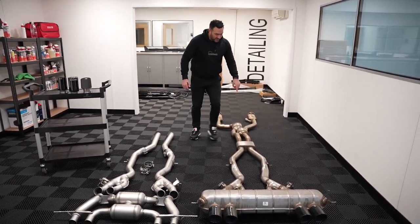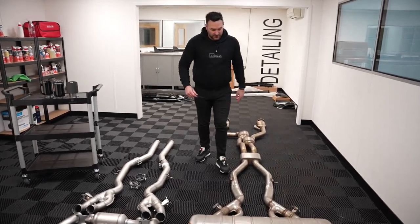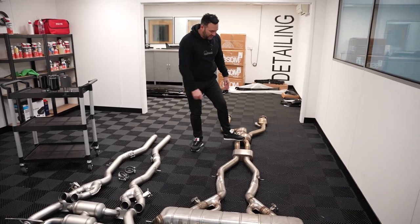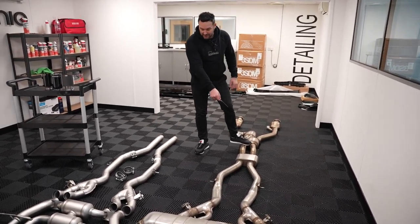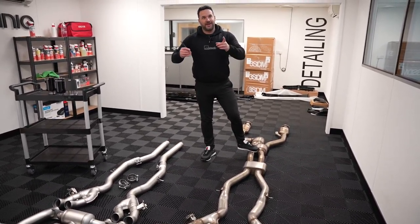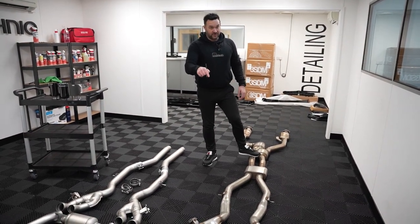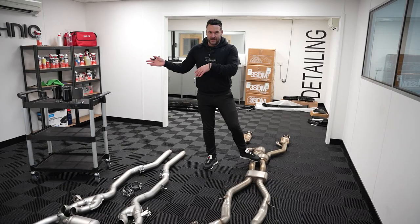If we go further back, you can class it as modular. You can go from here back — axle back, OPF back, which is where we're going to do, so we're going to remove this centre silencer. I also believe later this week we have another M3 in for just the axle back, so there will be videos we'll do on that one as well. It won't be on this vlog.